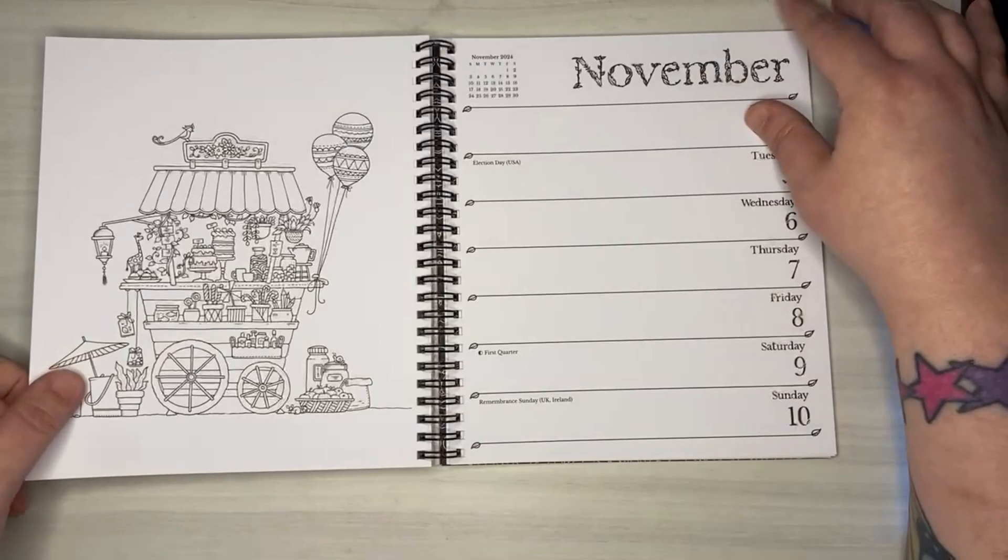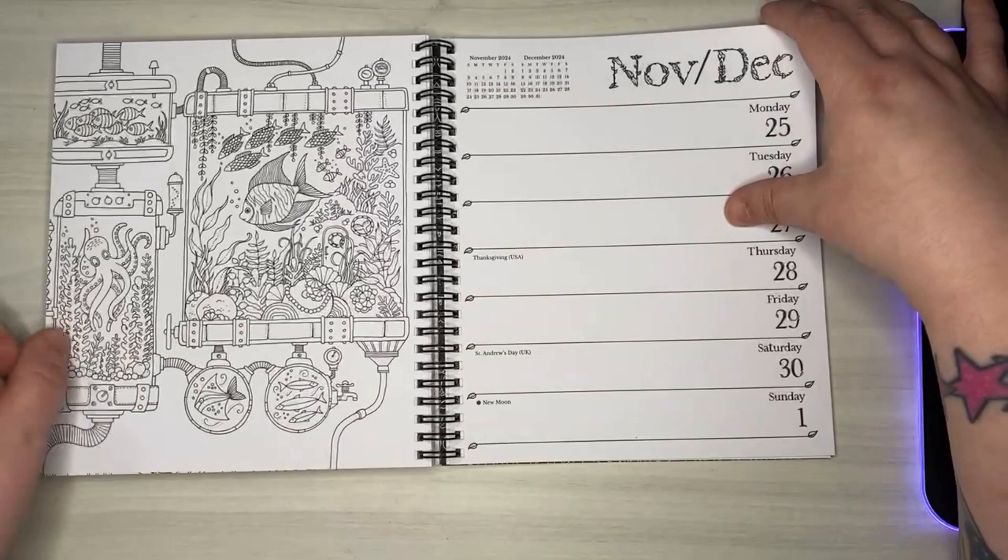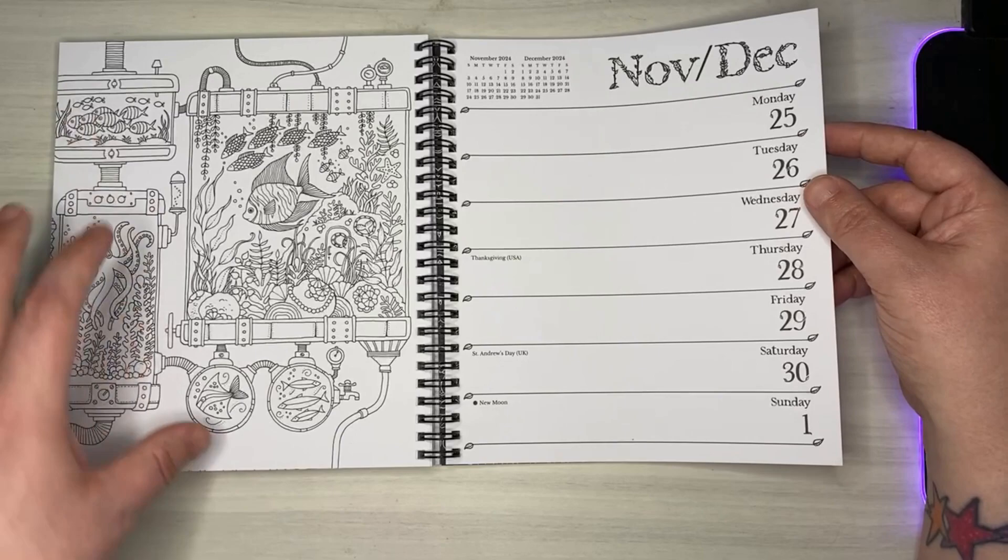Coming up on American Thanksgiving, we've got some sea life here. This picture is giving me kind of a steampunk vibe — very neat.